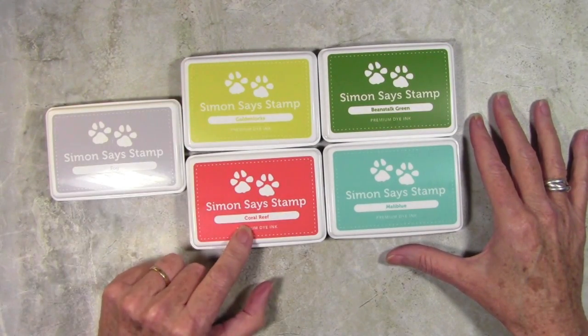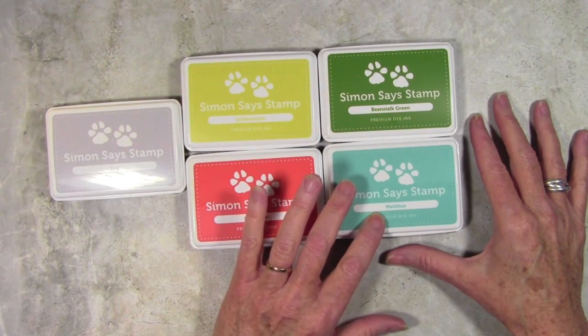I'll start off with Fog, Golden Locks, Coral Reef, Beanstalk Green, and Malibu.